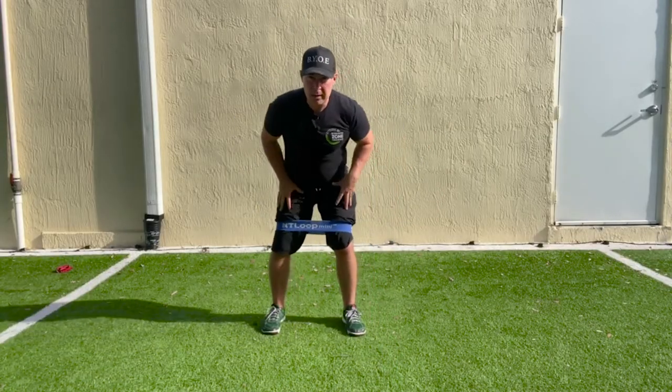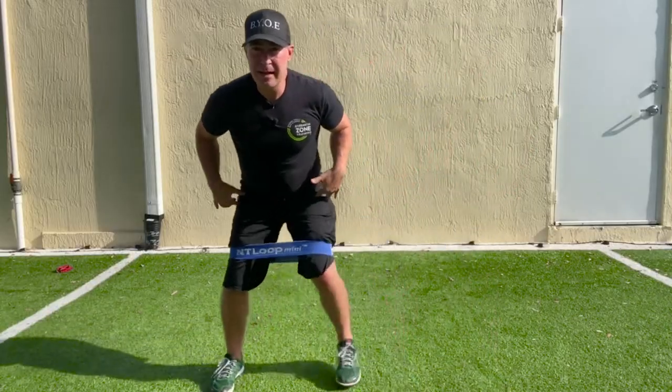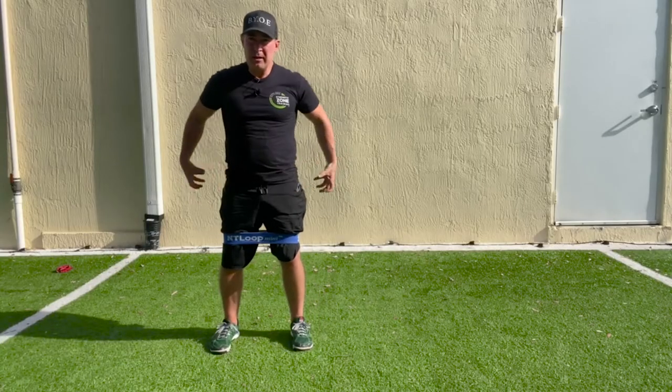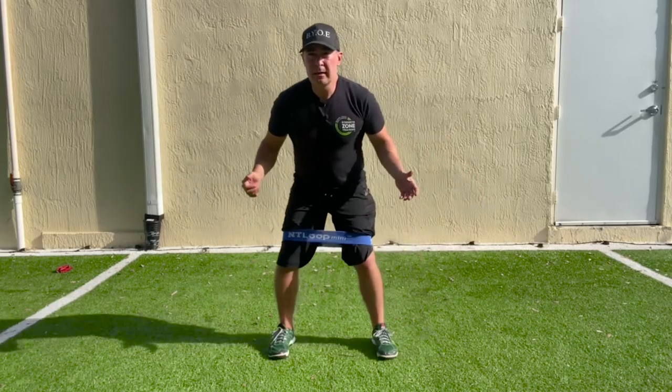The box walk is done in all different directions because it adds an additional challenge to use your hip adductors to control your knee outside of just moving laterally.